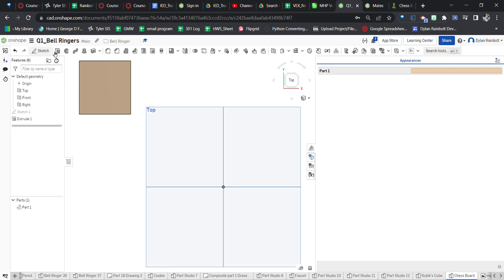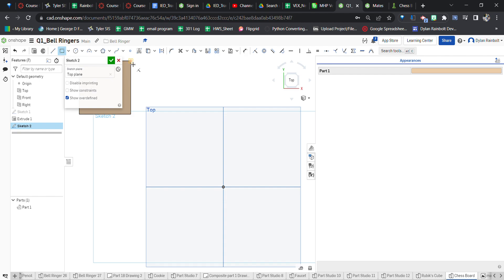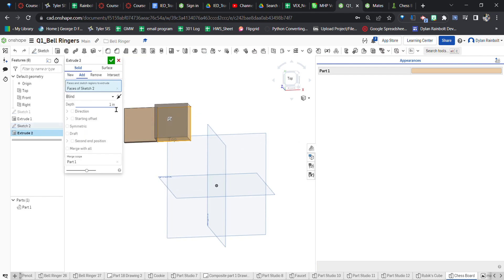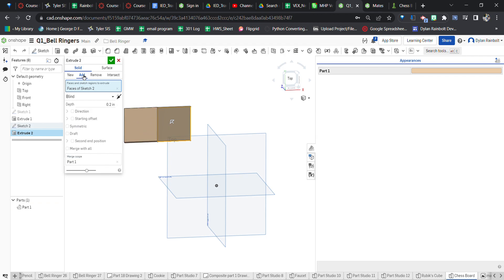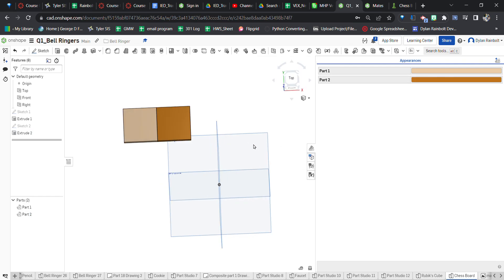Now I'm going to go to the top plane again, create another sketch, and use the top plane again as my sketch plane. I'll make sure I have the coincident constraint and create a 2 by 2 inch square. Then I'm going to extrude again — 0.2 inches in depth. When I clicked OK it was adding to the existing object, so I need to make this a new object. Now I'll make this the darker shade of brown.